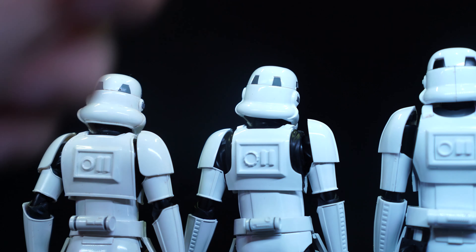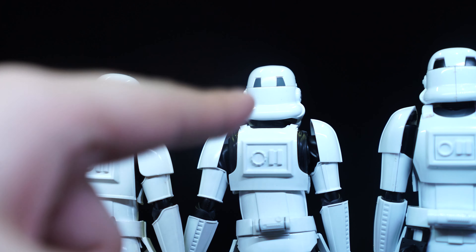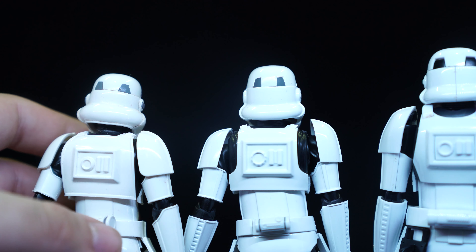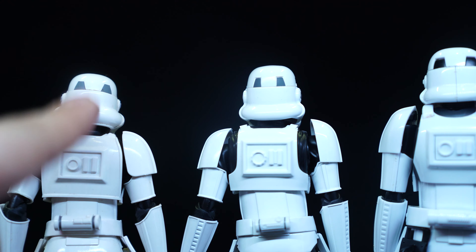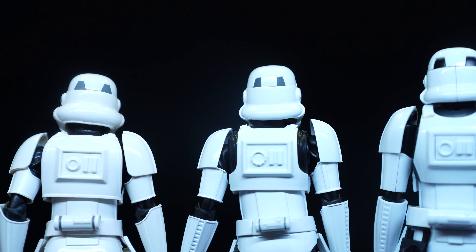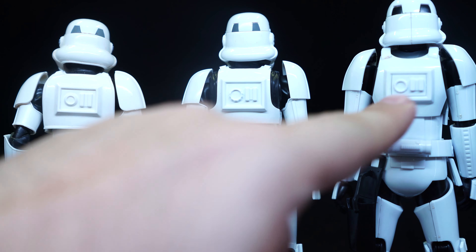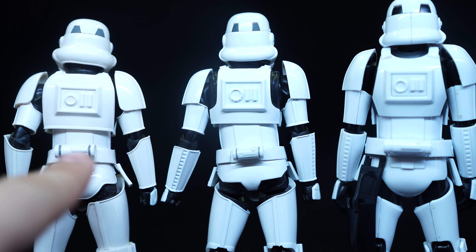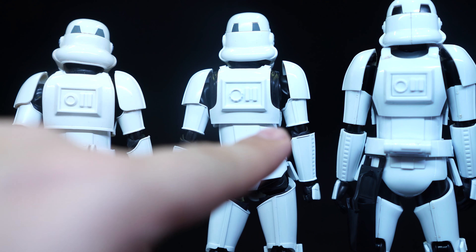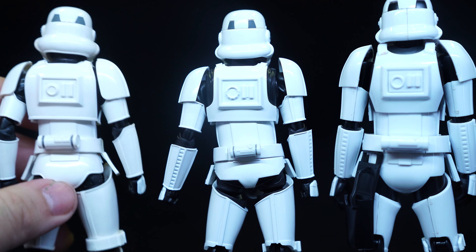On the back of the helmet, all of these have the little details — on the new one it's built in, whereas the others are just painted on. Looking at the back of the new helmet, it looks more slim and fine, whereas the old one is a bit more bulky. The Model Kit is also a bit more bulky as well — so this one's the thin one, the old one's the chubby one, and the Model Kit is just slightly fat. On the back of the body, there are a lot more molded details on the circle on the new figure, whereas the old figure and Model Kit are just smooth, round circles. Moving to the little pouch thing, the Model Kit one looks a bit oversized, the old one is very small, and the new one is a medium size.